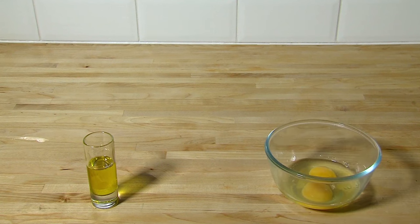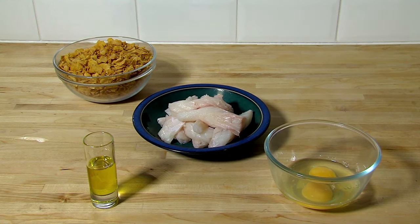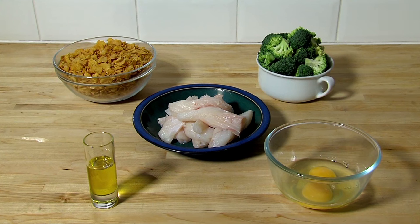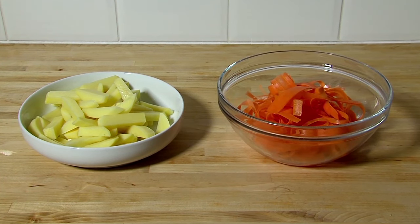2 tablespoons of olive oil, 2 eggs, 140 grams of cornflakes, 500 grams of cod fillets chopped into thumb-sized pieces, 300 grams of broccoli, 600 grams of potatoes peeled and chopped into chips, 2 carrots peeled into strips.